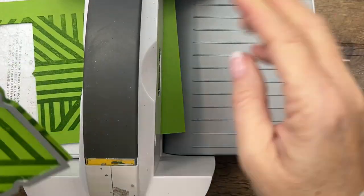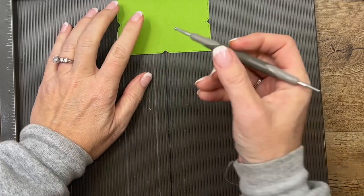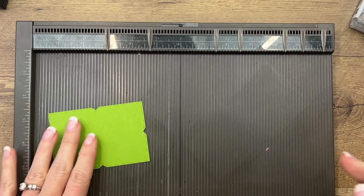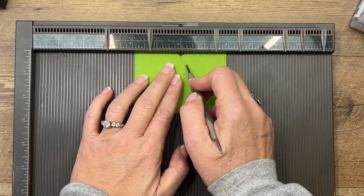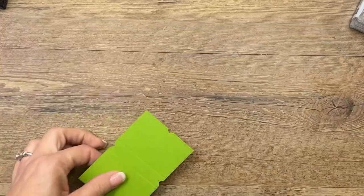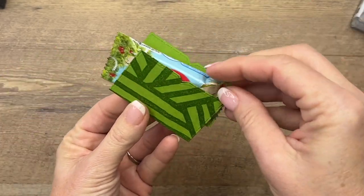Grab your Simply Scored and we're going to put some score lines on either side of that center. On my Simply Scored I took a Sharpie and drew it down the six-inch line — I use that all the time to center things like this. I want this section in the middle to be just half an inch, so I'm going to go over to six and a quarter, make a score line, and then back to five and three quarters and make a score line. When I fold it in, we're going to have a half-inch section to hold our pistachio Kit Kat.